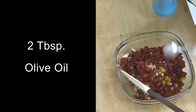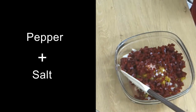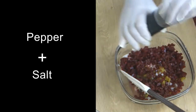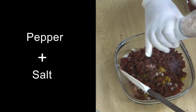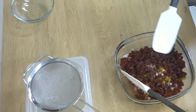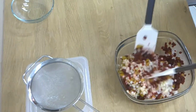I always use olive oil, light. And then we take pepper and salt. And then we mix it nicely. Now after three hours in the fridge, you can serve it.